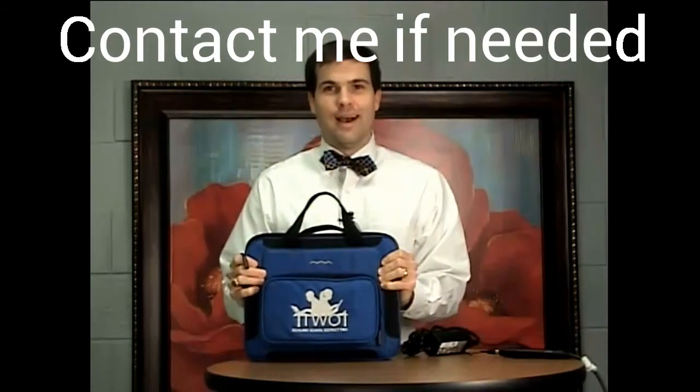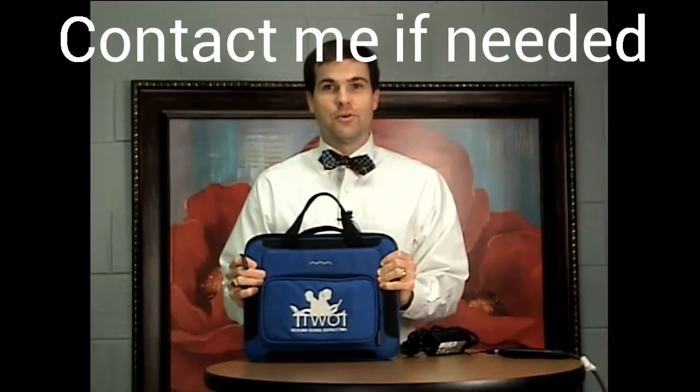Now that we're done using our Chromebook, we safely put it back into our case, zip it up so that it's secure, and we're on our way. I hope that this is a great year for your child and for you with their Chromebook. Have a great day.